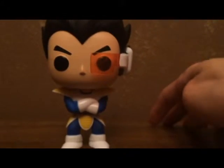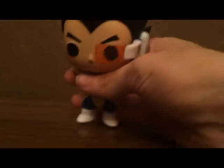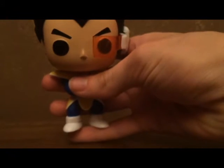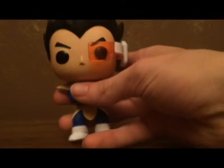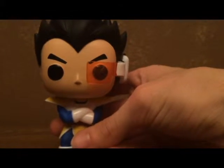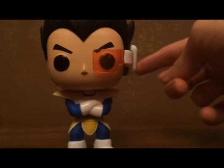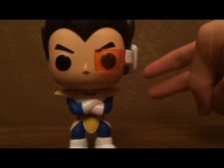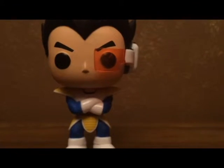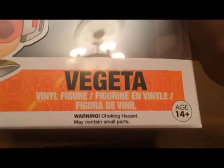I never bought one of these because I thought they're pretty cheaply made, but they're actually very well made. I'd give them a 9 out of 10 — maybe if they came with accessories or were a bit more poseable, then I'd give them a 10. There are two different variants: a bobblehead version and a figure version, and you can tell because it'll say vinyl figure or bobblehead. I got the figure version.